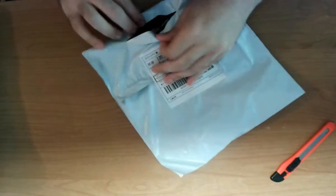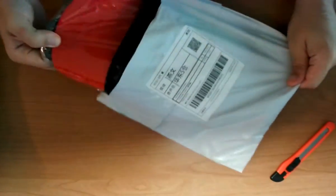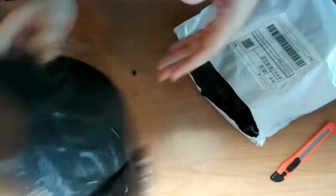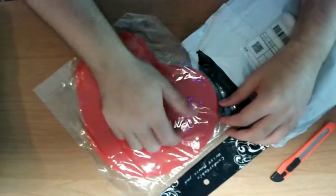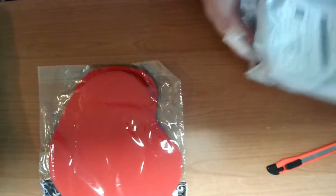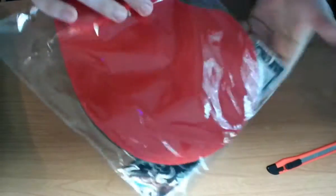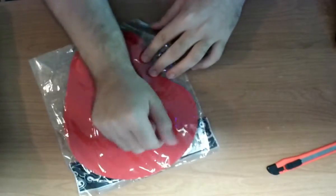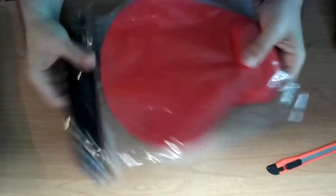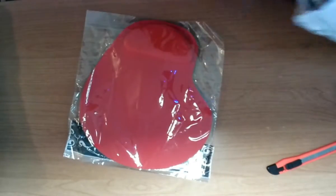So far so good. This is a mouse pad — nothing fancy. I just need a little hand rest, that's all this was. It's pretty flimsy. I don't need anything more than just this. I might just give it to her. It was like a dollar fifty? Something like that.